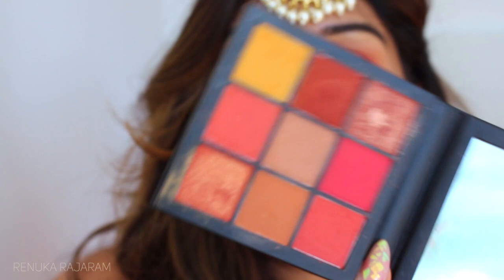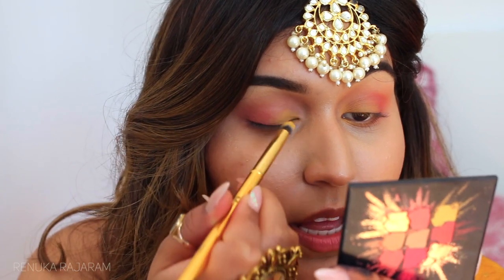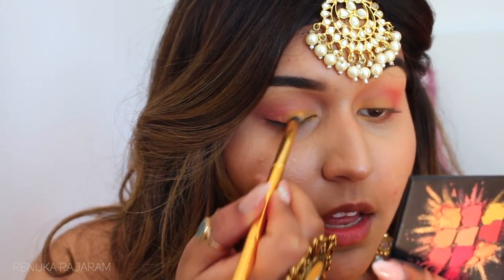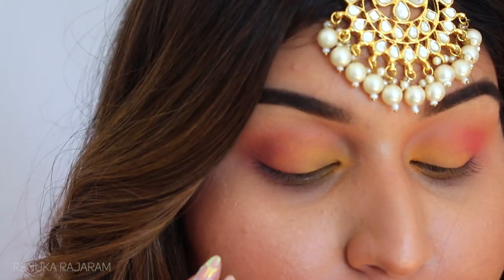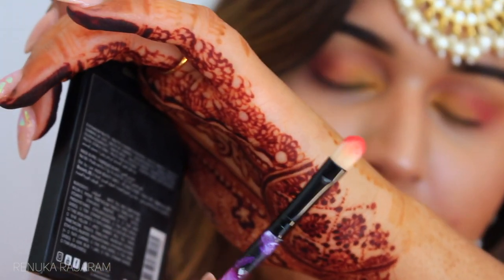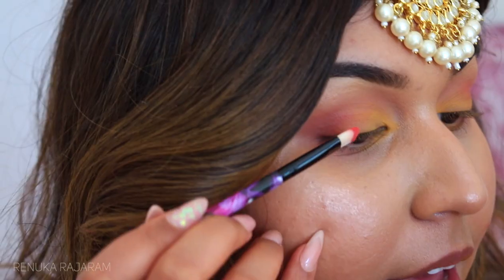We're continuing with the most vibrant color in this palette — the yellow. I'm taking a very precise brush, the Morphe Y20, dipping it into yellow. I use such a small brush because I want the pigment to be as concentrated as possible, so I'm patting it onto the skin. I bring the yellow into my inner corner and then down. I want it really in my face so I'm applying a lot of pigment, packing it on. Then I take a very tiny brush and go in with the dark pink and pack that on too.